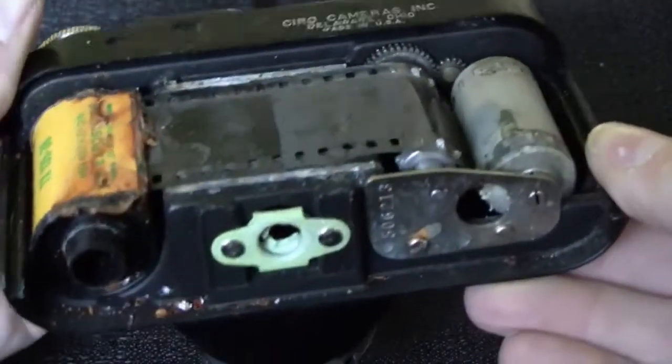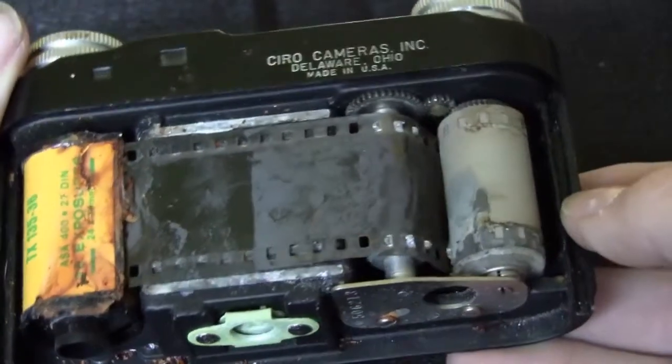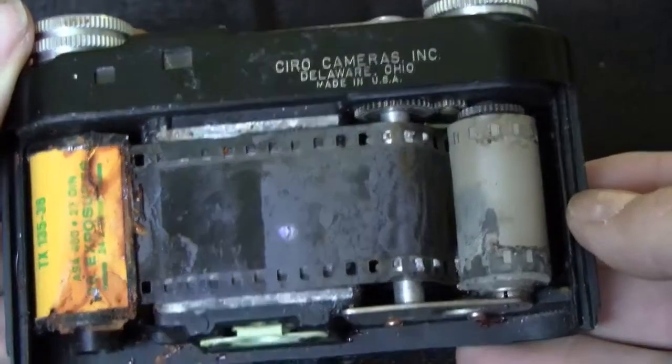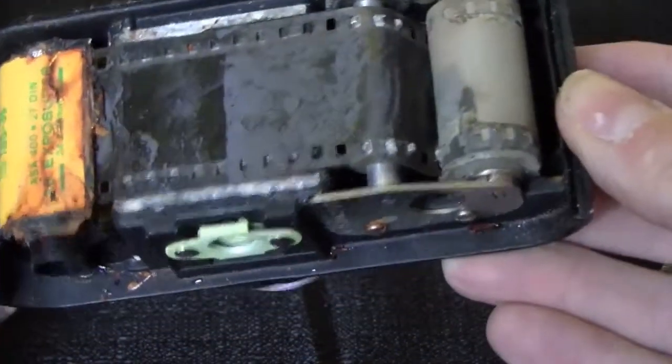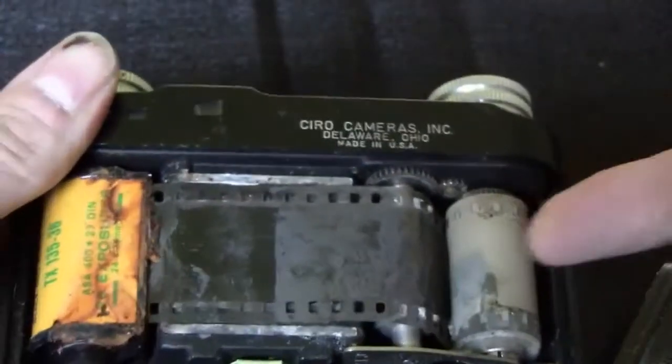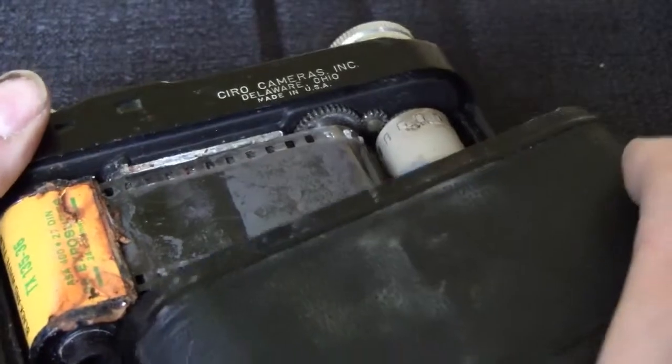That is nasty. That's what it is — all rust in there. There's actually mold growing on it. If I do anything with that, I'm going to take it outside.